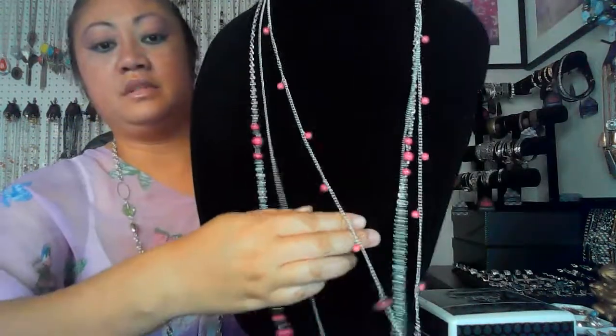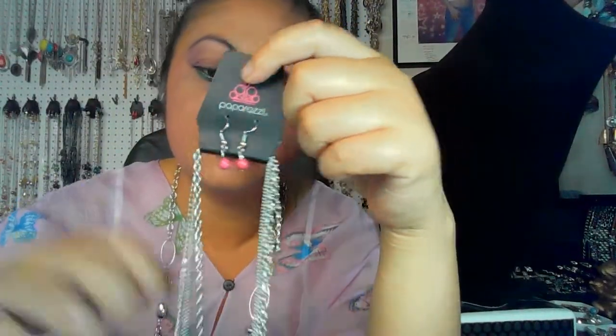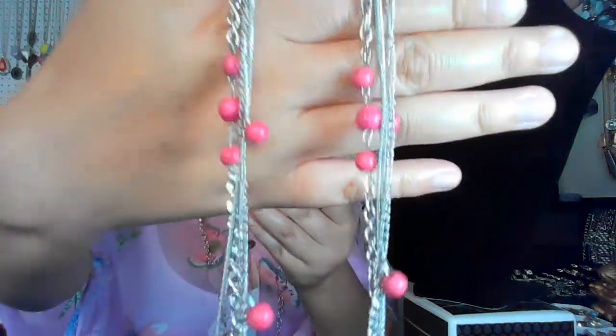Item number seven — three strand chain. One chain is shorter, that's the first strand. The second strand is empty. Then your third strand. It's kind of hot pink but one shade darker. Your matching earrings — also clasp with extension. Up close in the details so you know what you are buying. That's item number seven.